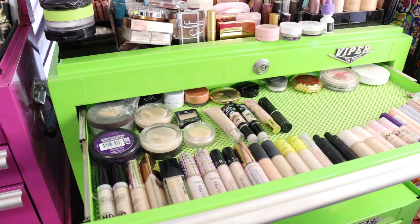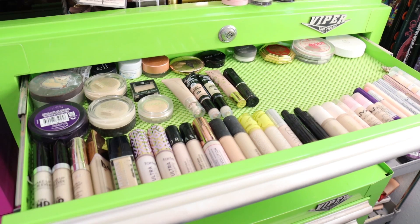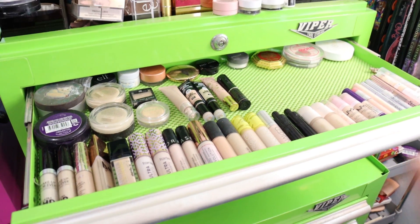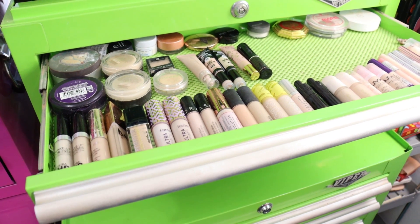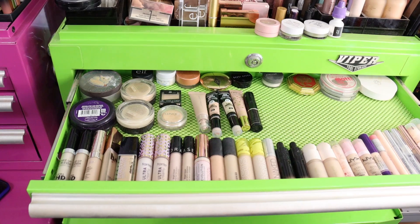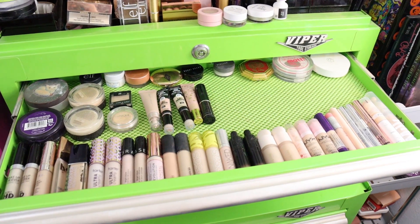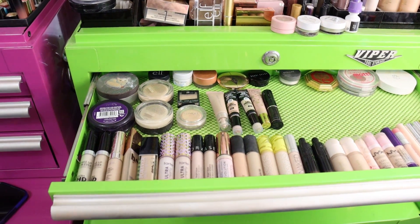I just want to make a quick note — I declutter all the time but I usually don't have the patience to film it. I figured this was a more condensed category where I could make it happen. So there is the drawer all done! I hope you guys enjoyed this video and found it helpful. Thank you for watching. Don't forget to wear sunscreen — I'll see you guys later. Bye!